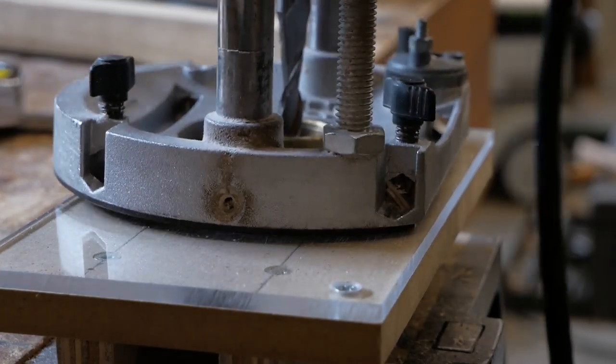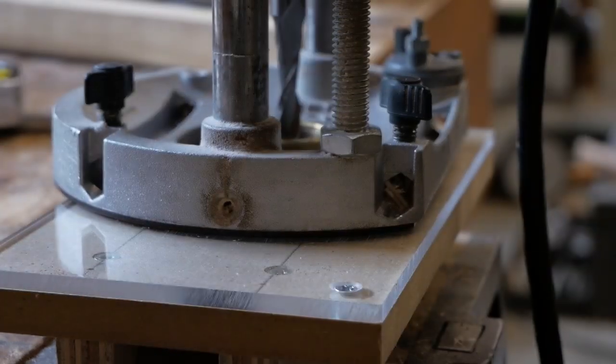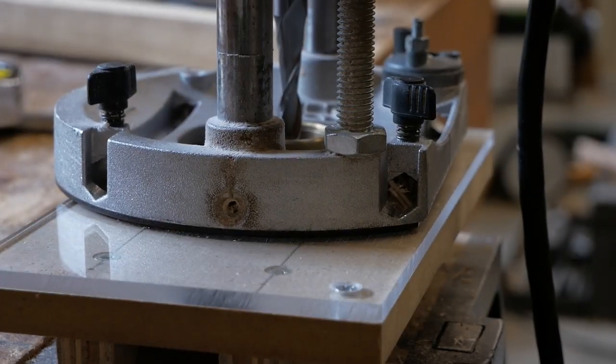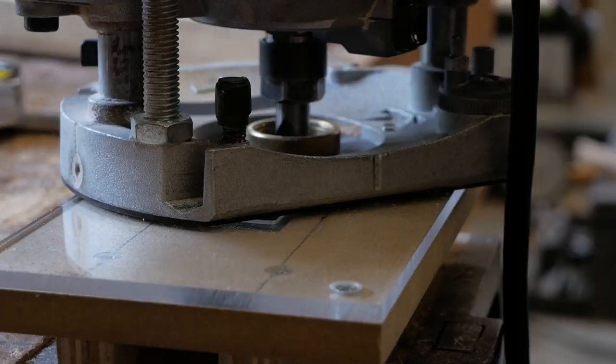So the first thing we're going to do is cut the mortise. We put in the one inch bushing and it fits in the jig exactly — the opening on the jig is one inch, so it's just going to ride in there and cut this slot. Then we'll put the smaller five-eighths bushing in, which allows us to move and cut the wider housing section. We want to set the depth of cut to about seven-eighths.